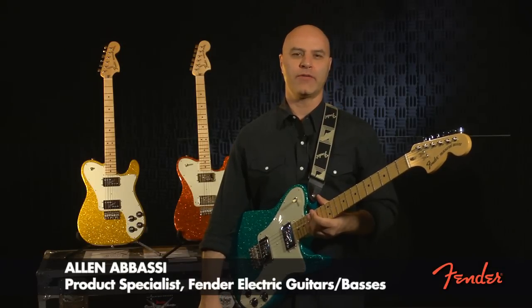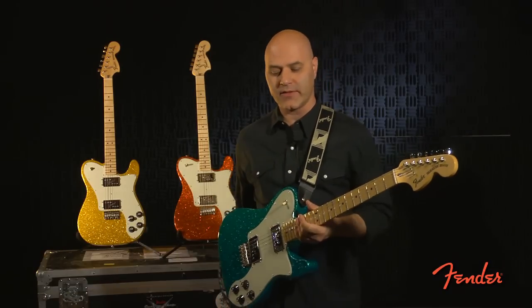Hi, this is Alan Abbasi with Fender Musical Instruments. I'm here to talk to you today about a cool factory special run we just released.